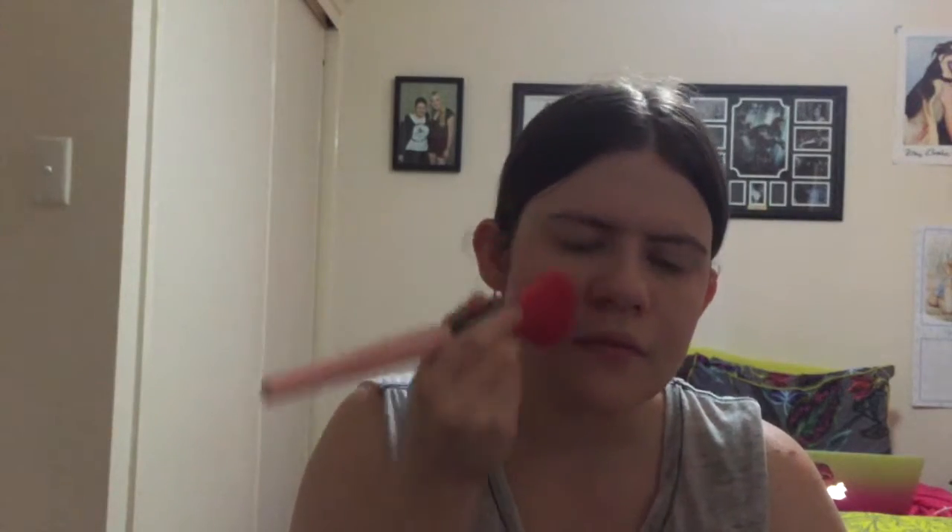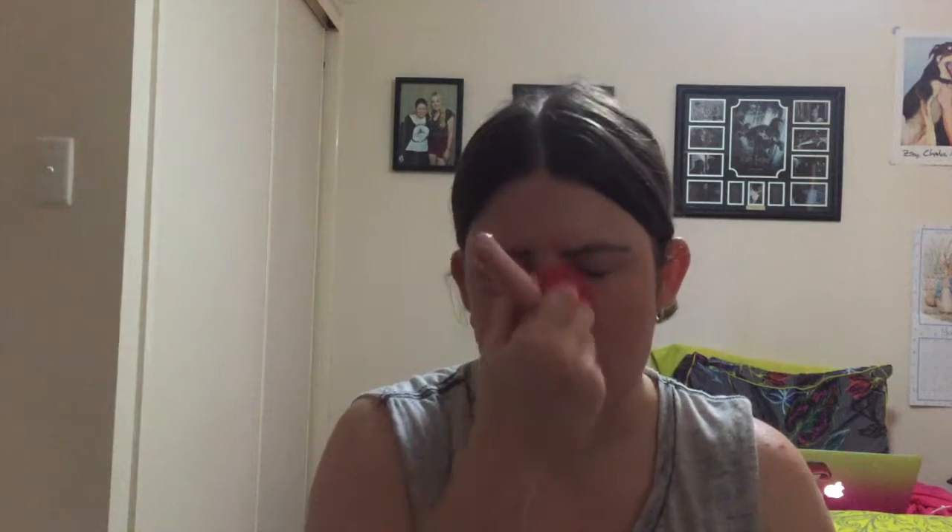Now onto bronzer. I have my Maybelline New York Fit Me bronzer. I'll get my bronzing brush — which my sister has actually stolen from me. Then pull it down the nose and it should be all good.